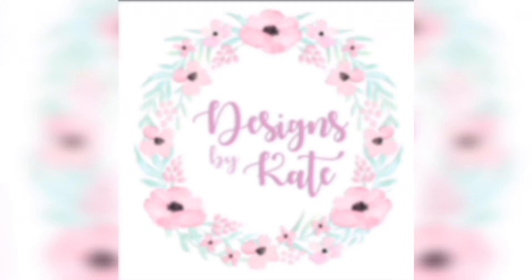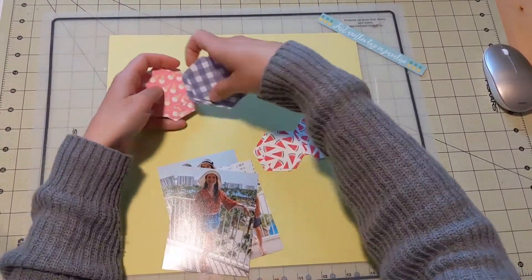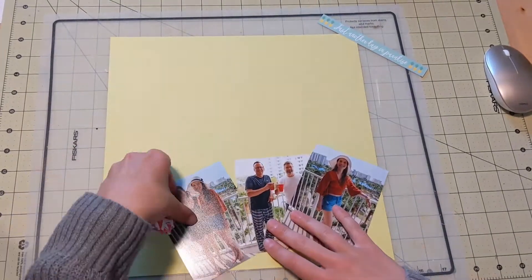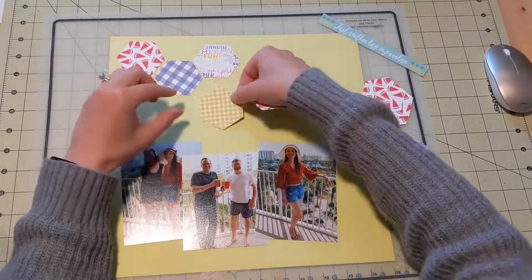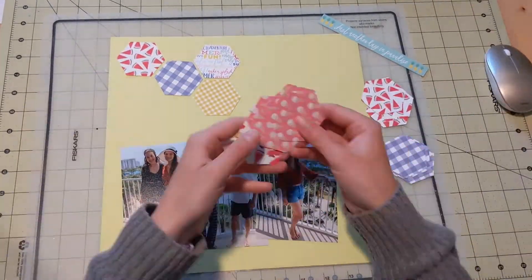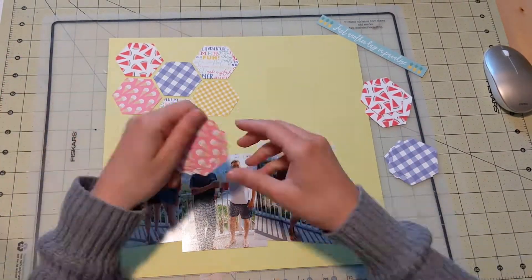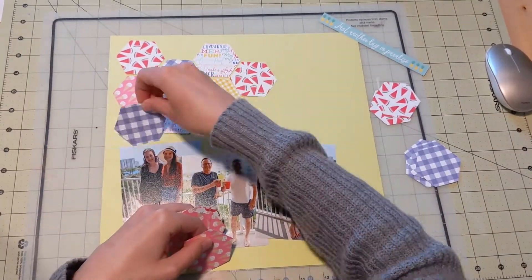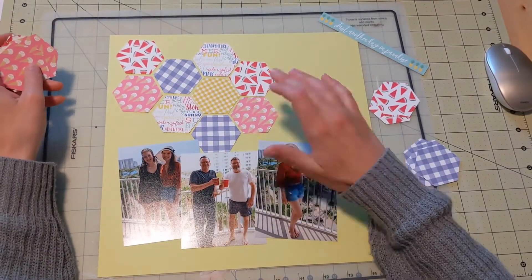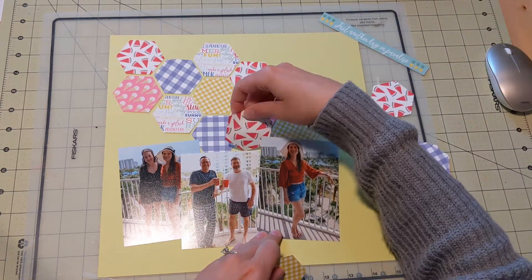Hi everyone, Katie here. Welcome back to another layout video. Today I am working with some pictures from our spring break trip to Destin. I have all of these little hexagon shapes that I cut out of my 6x6 pad from Echo Park, the Best Summer Ever. I do not have many pages left in this. I'm happy to say I've almost killed that 6x6 pad, but I think these colors work perfectly for beachy, summer kind of vibes. It was spring break, but it was nice and warm and started to feel a little summery.